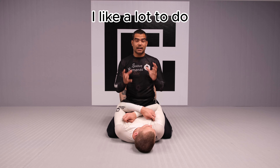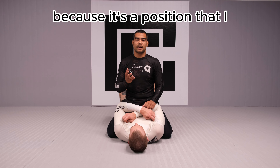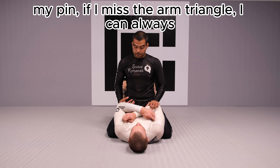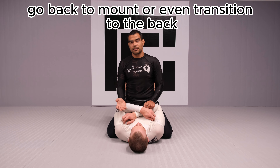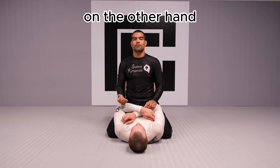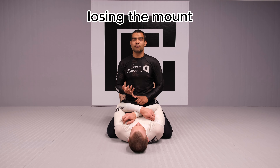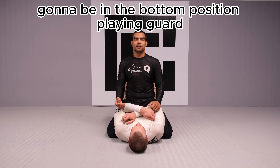The arm triangle is a technique I like a lot from mount because it's a position that I don't compromise too much of my pin. If I miss the arm triangle, I can always go back to mount or even transition to the back. On the other hand, if you try an arm bar, you're going to end up losing the mount. If you lose the arm bar, you pretty much lose everything — you're going to be in a bottom position playing guard.